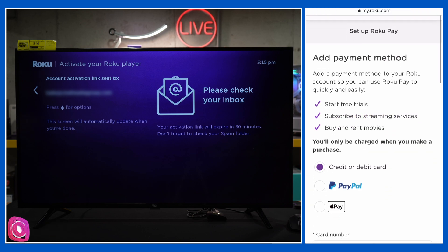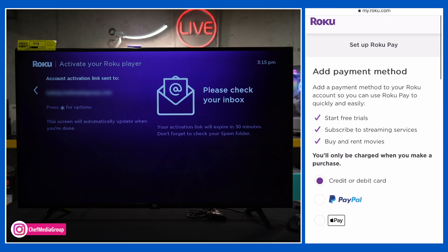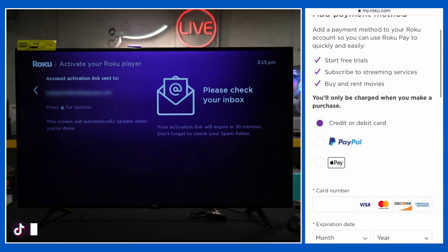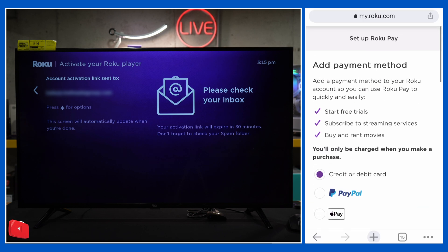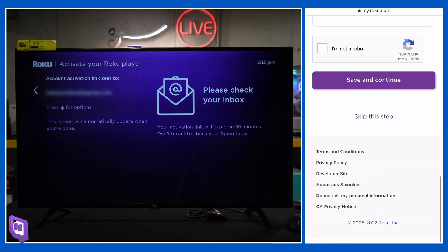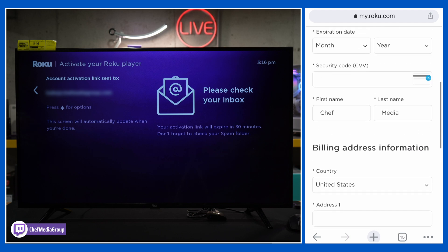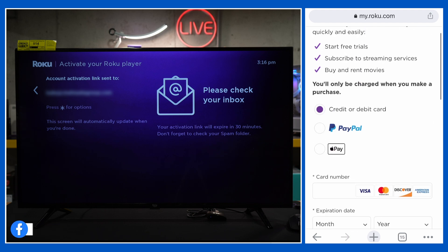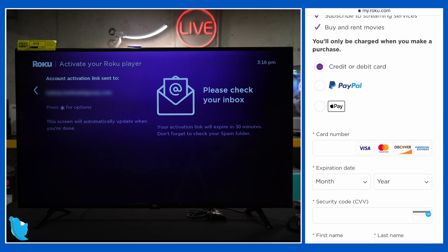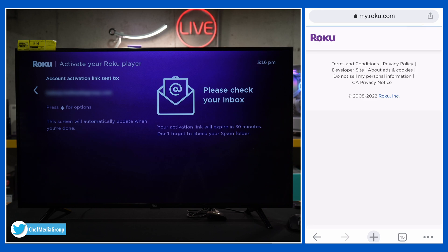Now at this step, you can add a payment method — but you do not need to add one here. This is not a scam; this is just so you can set up streaming services or subscriptions if you want to buy or rent movies. But you do not have to have a credit card, PayPal, or Apple Pay. You can skip this step right there at the bottom. If you anticipate signing up for streaming services or want to buy and rent movies, it's convenient to do through your TV, but you do not have to. So we're going to skip this step.